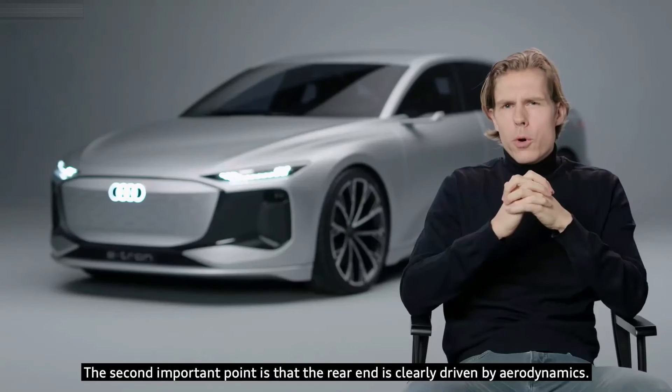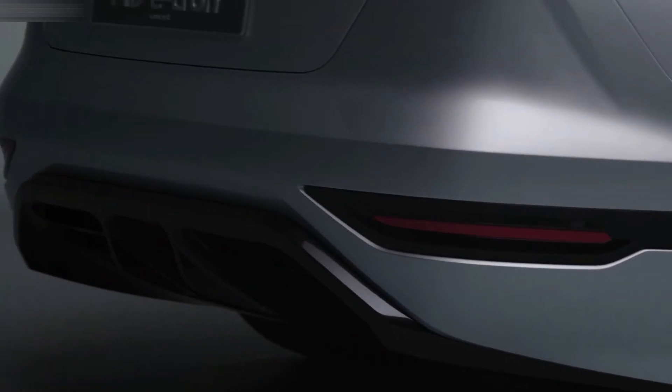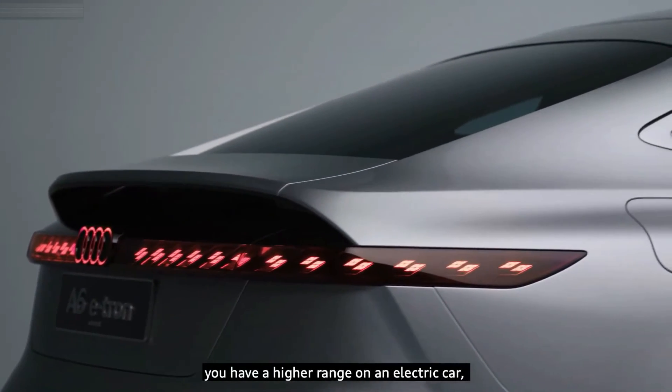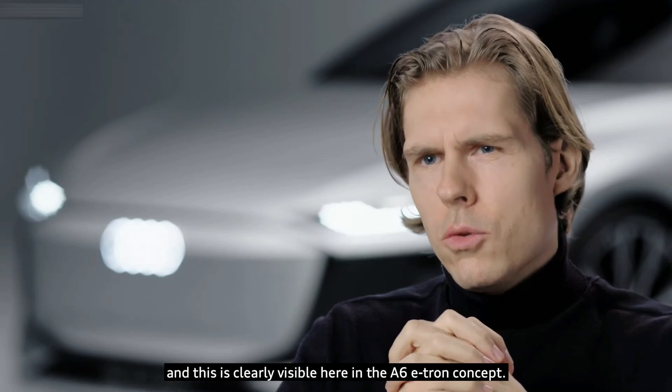The second important point is that the rear end is clearly driven by aerodynamics. Obviously, when you have a low drag coefficient you have a higher range on an electric car, and this is clearly visible here in the A6 e-tron concept.